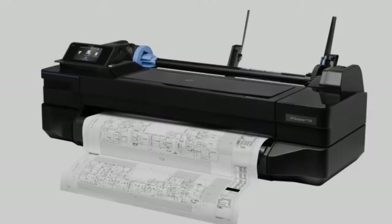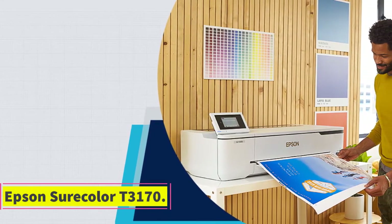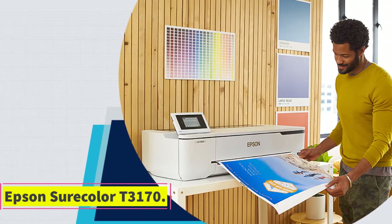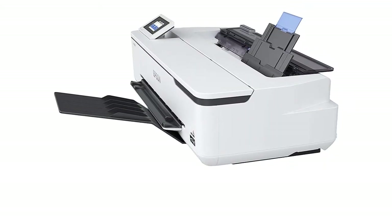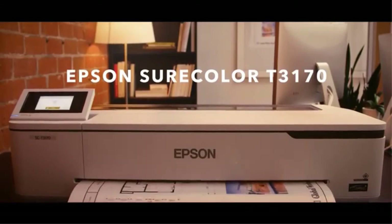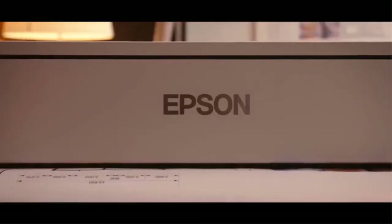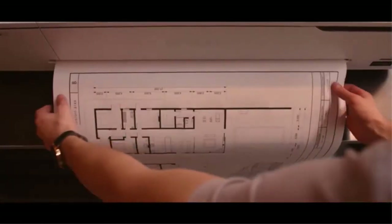At number two: the Epson SureColor T3170. This printer slots in towards the top of the range and includes a scanner for copying mode. Other than those key highlights, this printer includes large containers of black ink in the box, combined with high print speed. This printer can process pages as fast and economically as a laser.